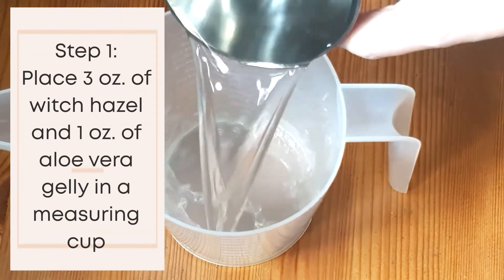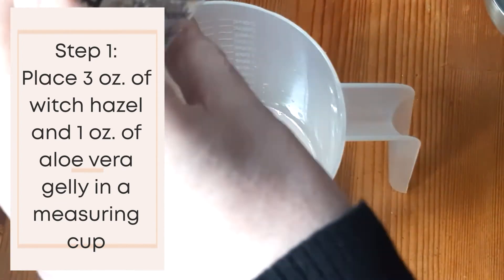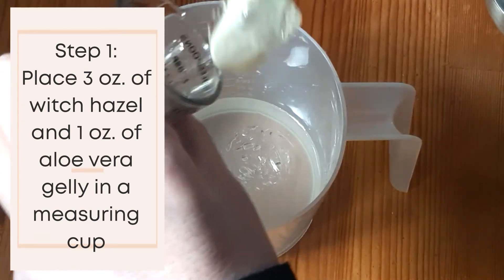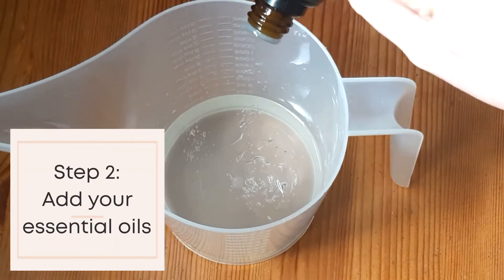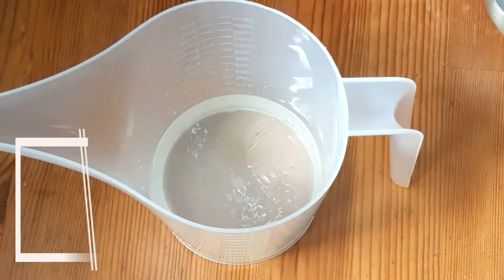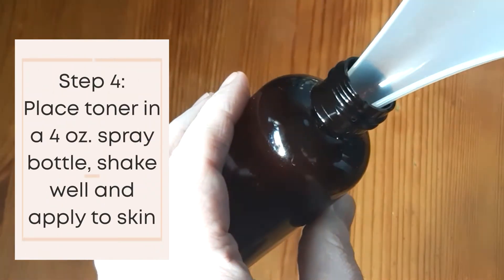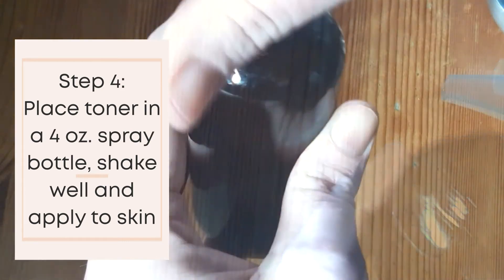Place 3 ounces of witch hazel and 1 ounce of aloe vera jelly in a measuring cup. Add your essential oils. Mix toner well. Place toner in a 4-ounce glass spray bottle. Shake, shake, and apply to skin. You can also apply with a cotton ball.